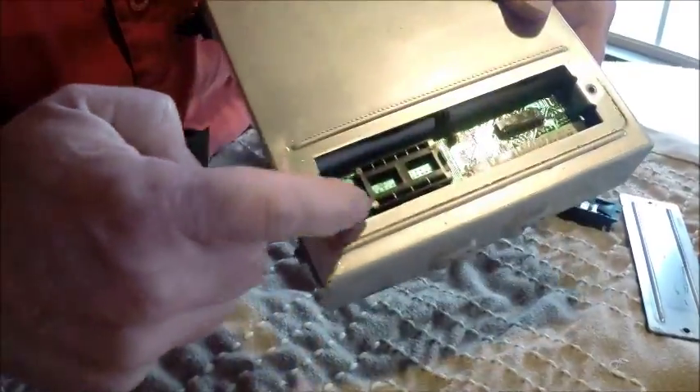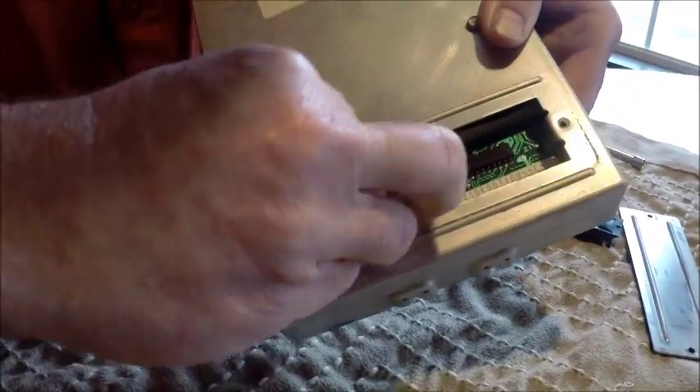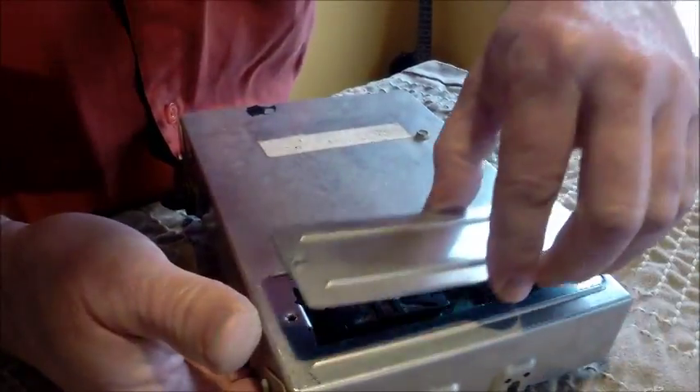In the computer, there are four holes on one side and six on the other side for these notches to line up. Just line them up, gently push the chip in until it's firmly seated, and then reapply your cover.